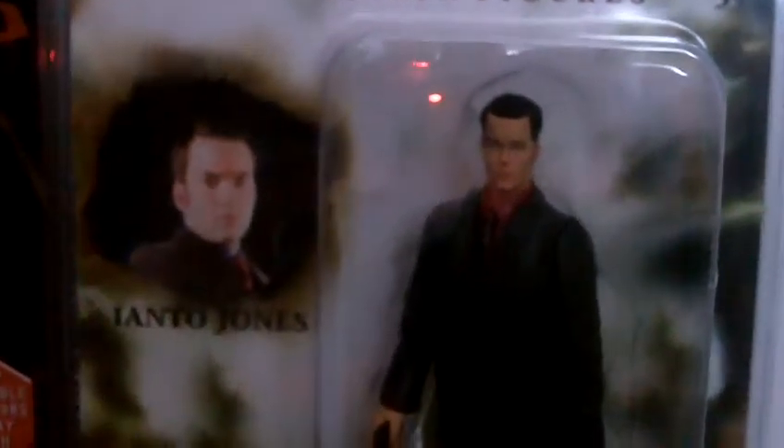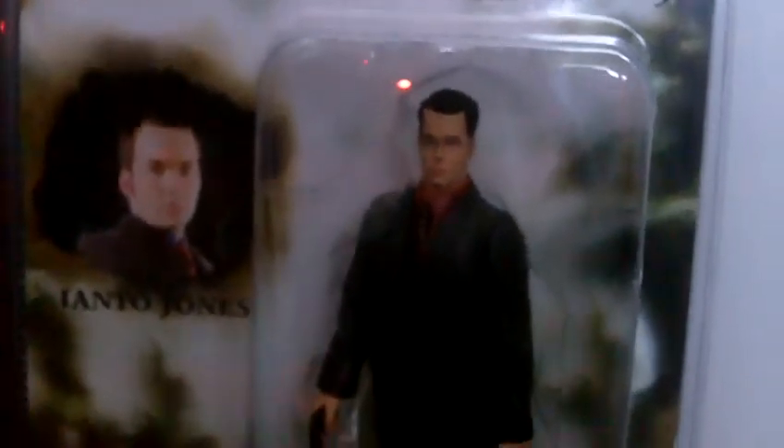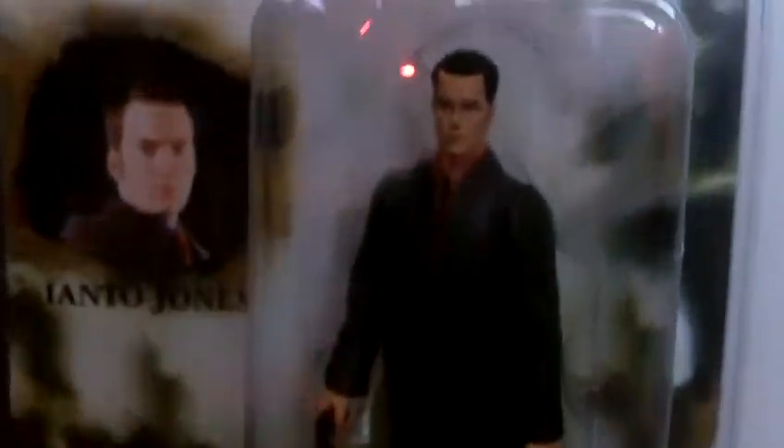Hello and welcome to another review by me, Who Toys In. Today I'll be reviewing Ianto Jones. I just got him today because I ordered him off Amazon for £14.99 and I think it's worth it because he looks a great toy.